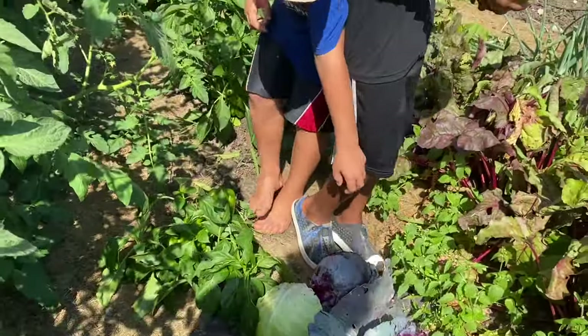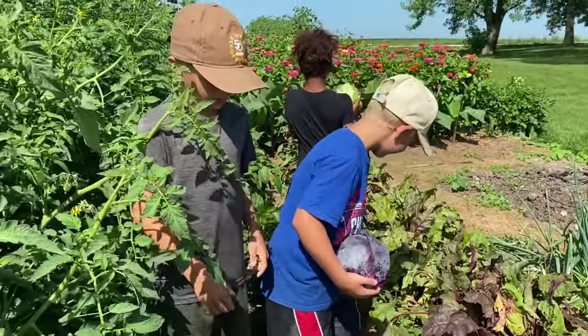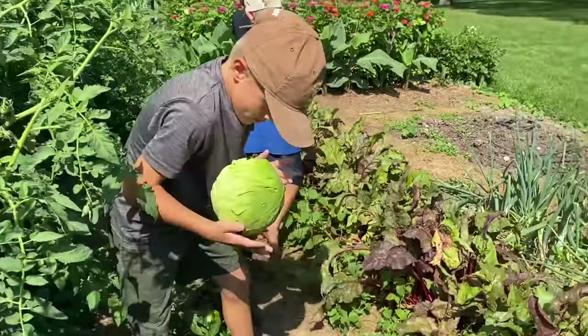Cabbage, cabbage — I just want to break it, I just want to slam it on the ground!